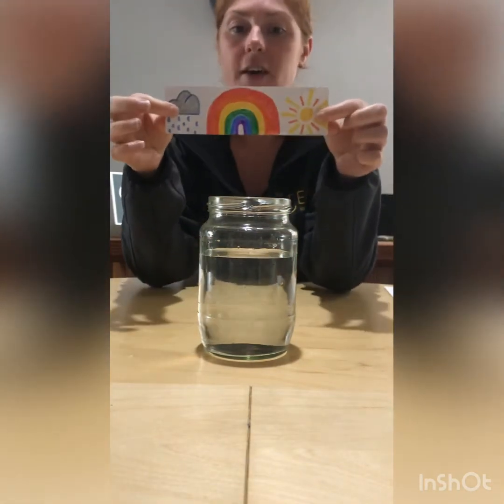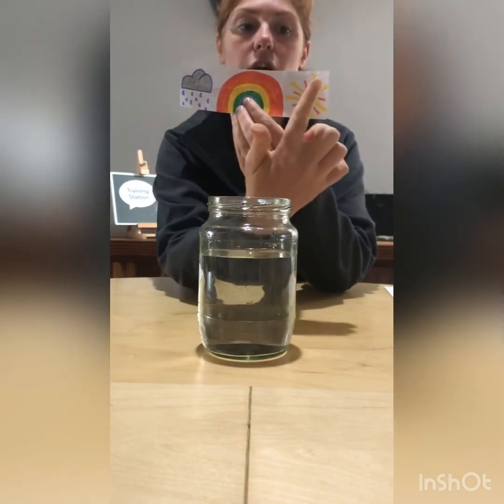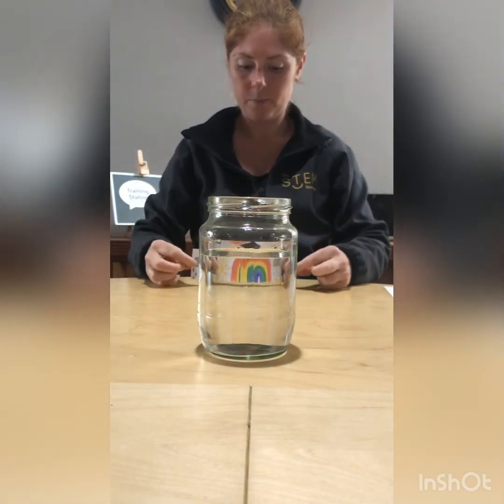My next trick is going to need a picture. I've got here a rainbow, a rain cloud, and a sun, arranged so I've got two different pictures — one on the left and one on the right. When I place my image behind the jar about 30 centimeters behind it, watch what happens. Remember where the rain cloud is and where the sun is — now compare when it's not behind the jar versus when it is behind the jar.